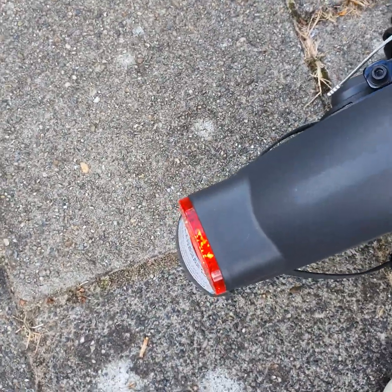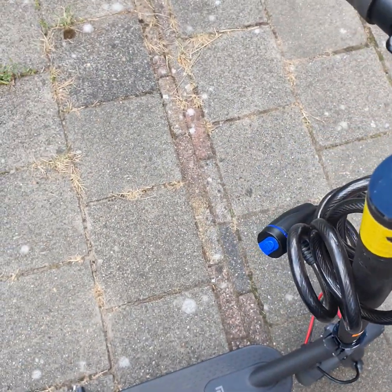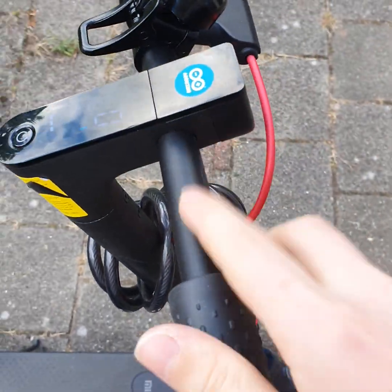As you can see, the light is just solid. That's another mod you need to do in the software, and that's all done. The twist roller is also removed.